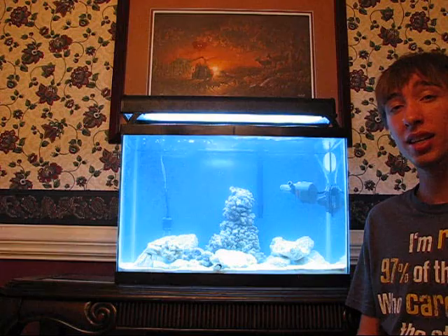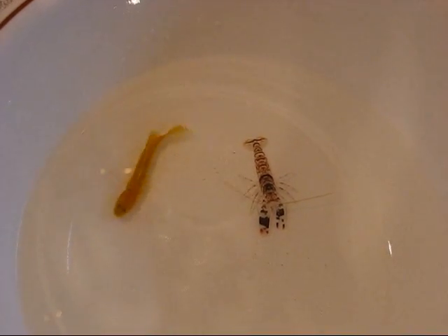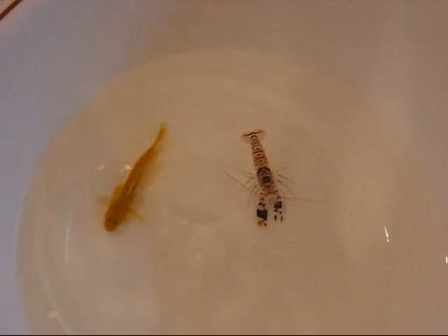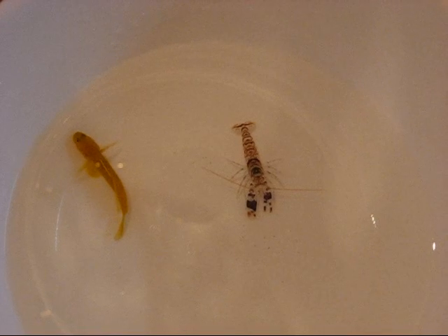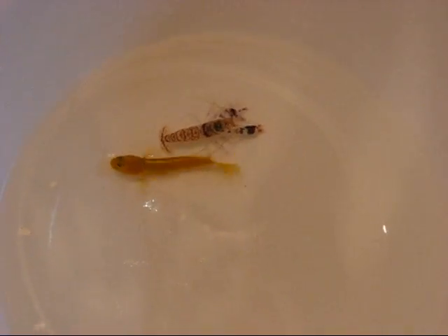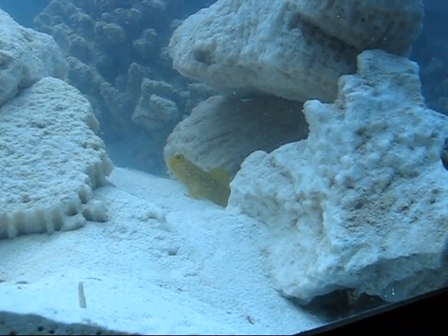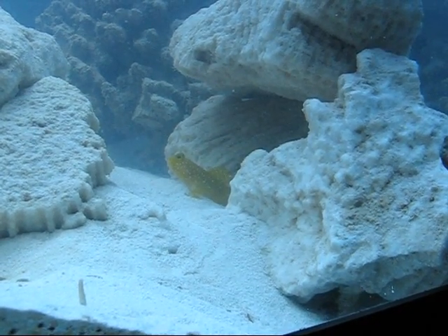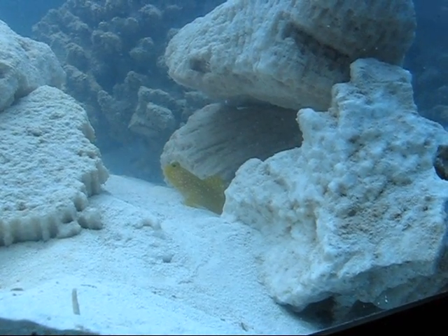It's really easy to get a goby and a pistol shrimp together. Mine, while I was acclimating them, had never seen each other before, but I acclimated them to the same tank water and then I put them in a bowl together just to see what they'd do. Immediately after adding them in I noticed that they decided to pair right up — they were literally right next to each other in the bowl. They don't care; as long as they know it's a goby and a pistol shrimp, they are ready to work together.